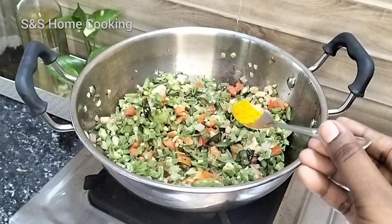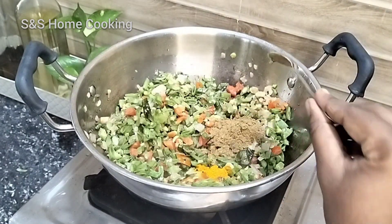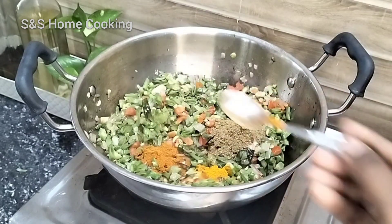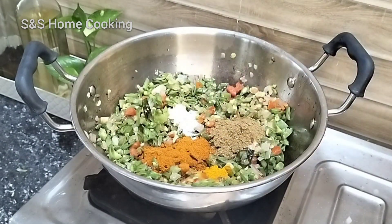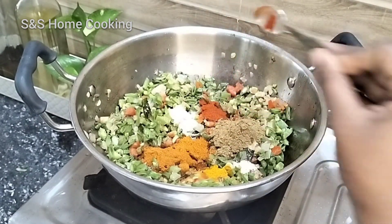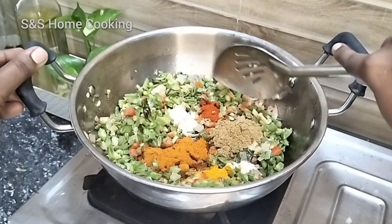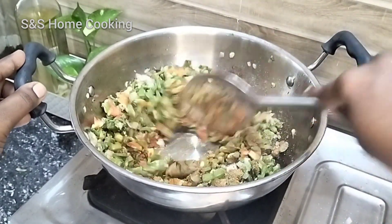Now add 1 teaspoon of manja, 2 teaspoons of manja, 2 teaspoons of sambar, 1 teaspoon of sambar, 1 teaspoon of garlic. Let's mix it in a low flame and mix it well.